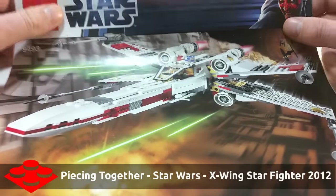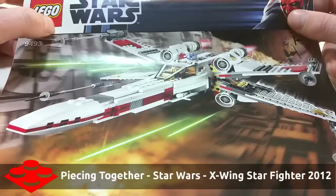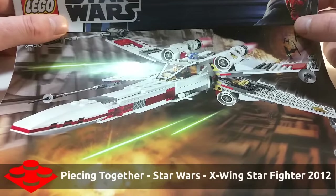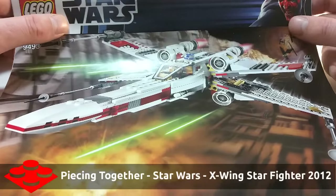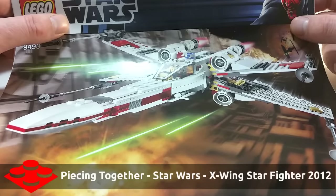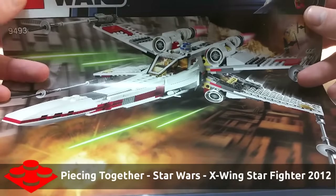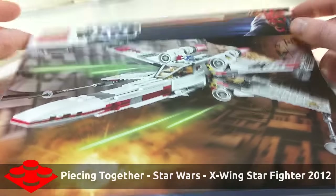It's a pretty cool set. The thing is, I got this set a few years ago, lost a bunch of pieces to it — I took it apart, parted it out, and now I hardly have any pieces left.